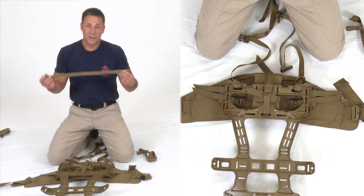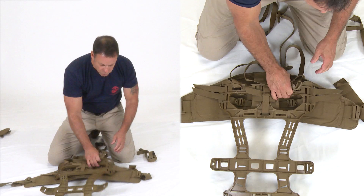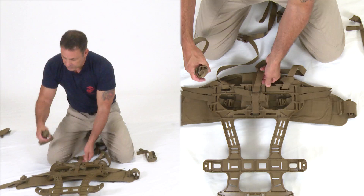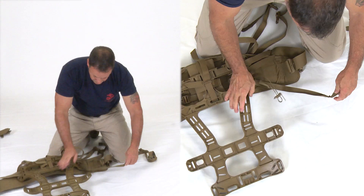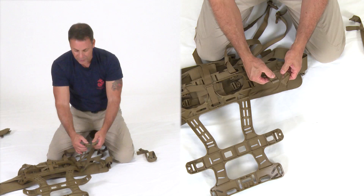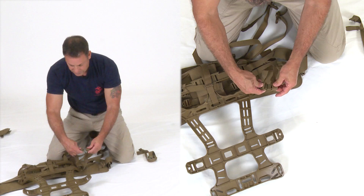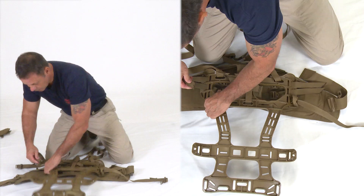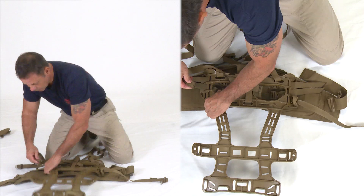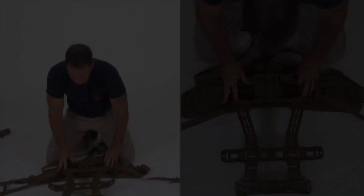Next, install the quick release lower half straps into the last remaining outboard slots on the frame. Like the compression straps, they have a twisted loop end that goes into the frame. The easiest way to insert them is to lay the buckle flat, extend it, slide it into the slot, pull it through, and cinch the strap snug onto the frame. Repeat for the other side — this goes into the most outboard slot at the top.